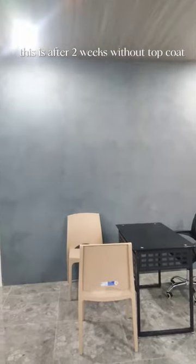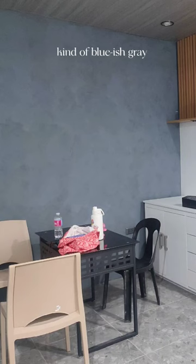This is after two weeks without a top coat. Yeah, we did the brush over here. Kind of bluish gray.